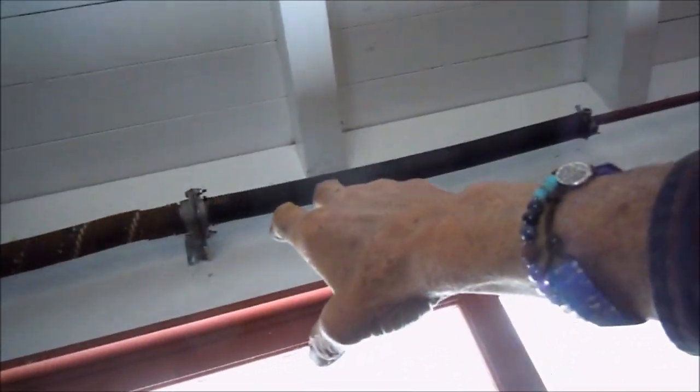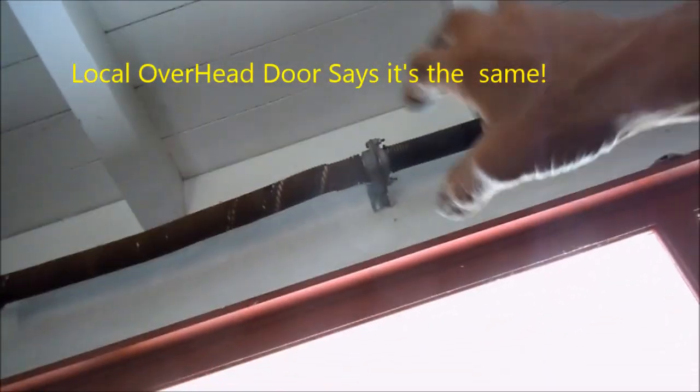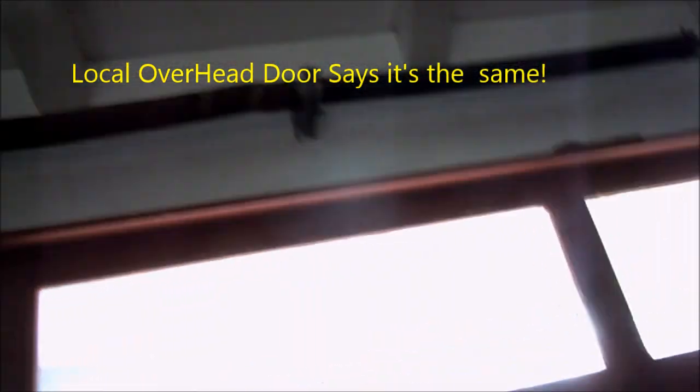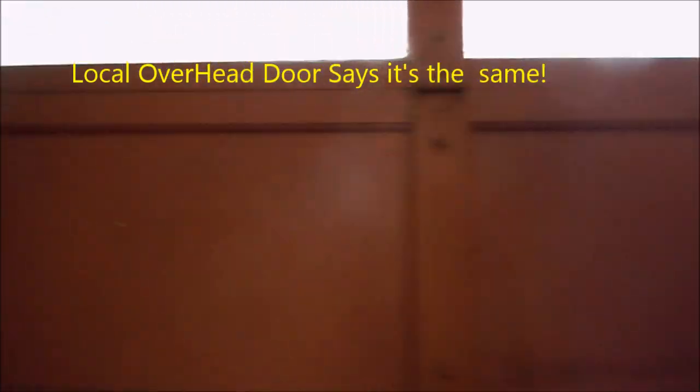One full turn per foot of door. That new spring looks a little bit smaller in diameter than the old one. But the key is the balance — we want to try and get the tension as balanced as possible. So if you think you're going to YouTube this and do it easy, there are a lot of variables here.